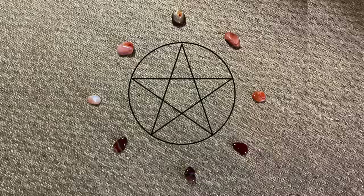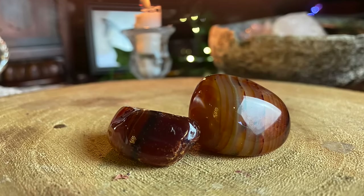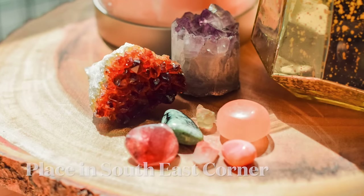One of my main jobs as a witch is to deal with demonic entities, and these carnelians are what protect me against them. I place them in a pentacle format, stand in the middle, and when dealing with demonic entities they protect me from the psychic attack I am likely to suffer. They are a strong protective crystal, and I used them in the warding for this house as well. Feng shui also uses carnelians in the south eastern corner of your home to attract positive energy.